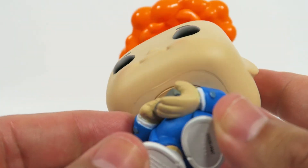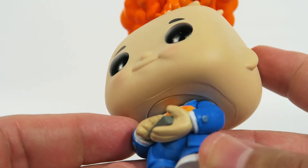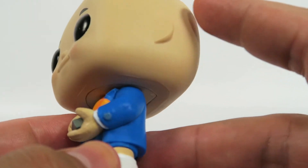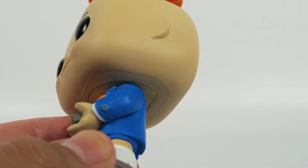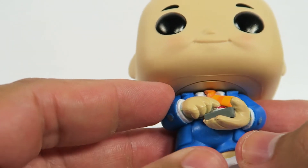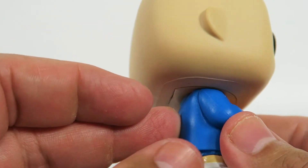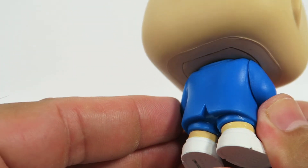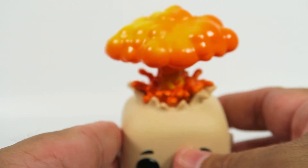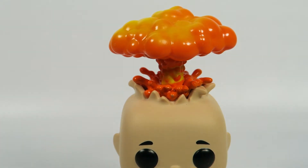Great detail on the hands. They did a really nice job with these — or at least this one anyway. Looking at the rest of the set, he looks super colorful. They all look super colorful and awesome.